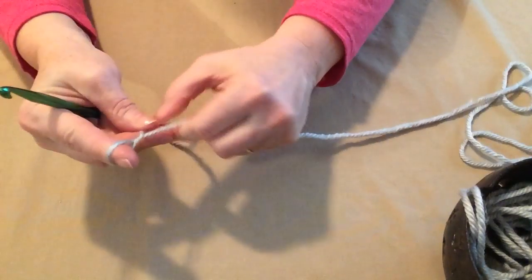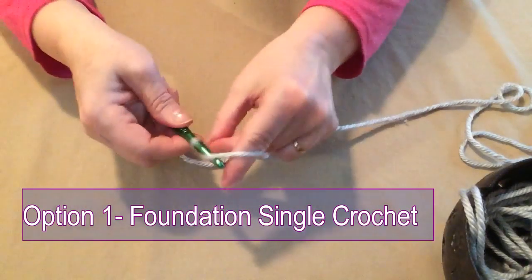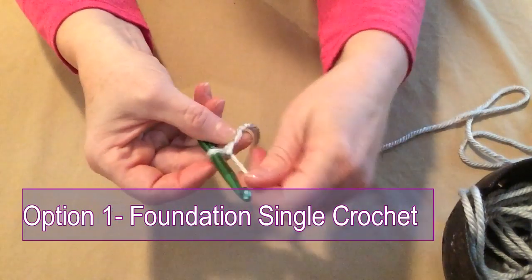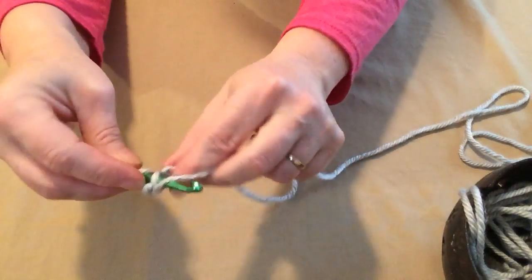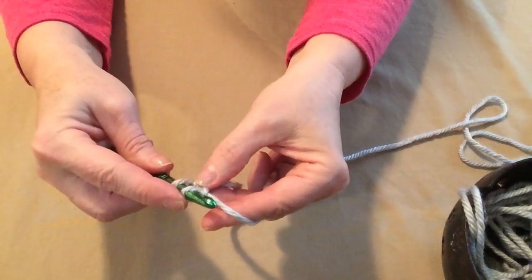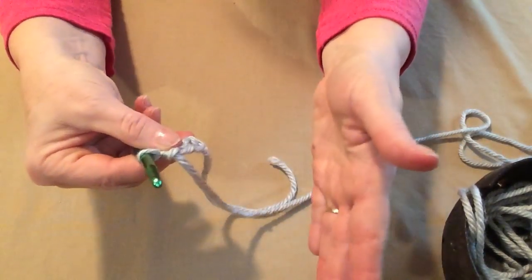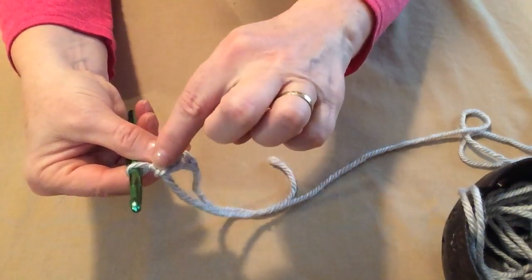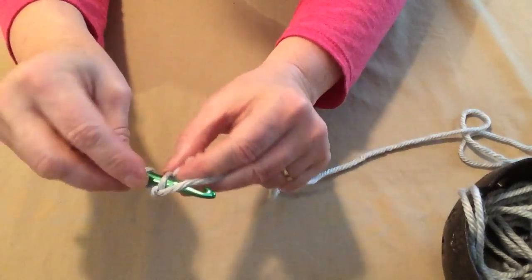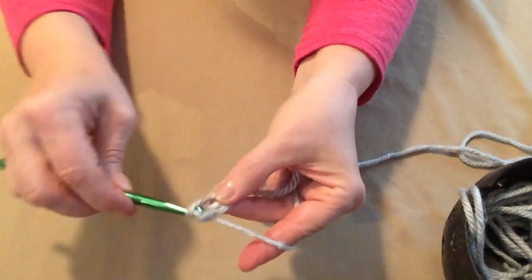We're going to start with a slip stitch, put our hook in, and chain two — one, two. So now we have two chains. We're going to go into that second chain and pull up a loop. Yarn over and only go through the first loop — that gives us our chain. Now yarn over and go through both loops — that gives us a single crochet. When you do a foundation single crochet, you're doing your chain and your single crochet at the same time. Now we're going to go back through that first chain we made, pull up a loop, yarn over and go through the first loop, yarn over and go through the two loops.